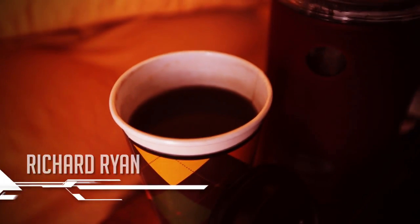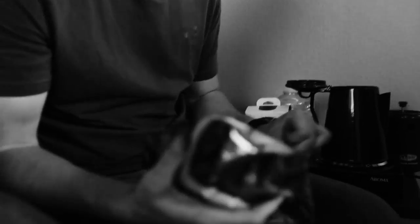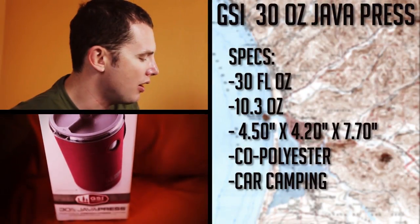Being that we're out in the middle of nowhere, some people like to have a cup of joe whenever they go out. I personally don't drink coffee, but my camera guy does. So for this tutorial, I'm just going to take and use the GSI Java Press.